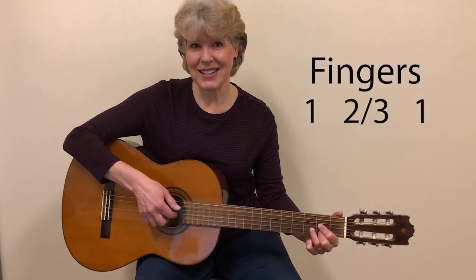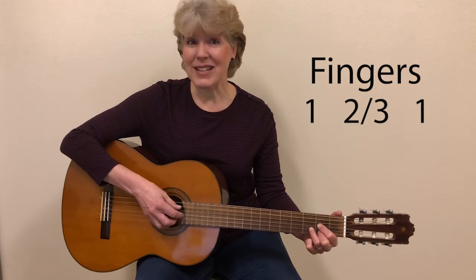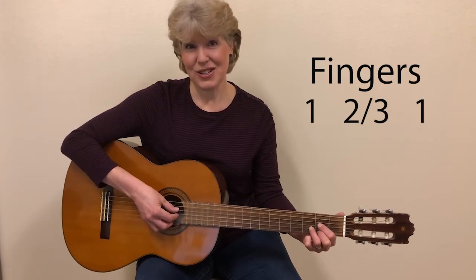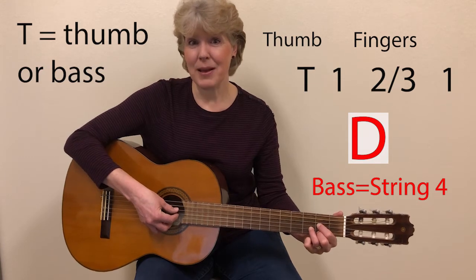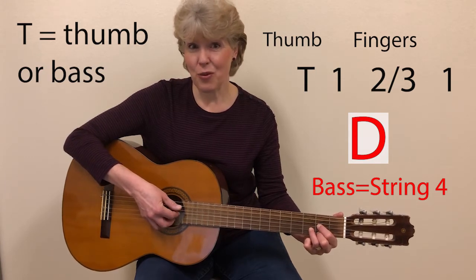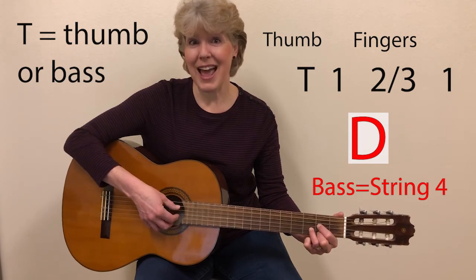So try that a few times — it might take some getting used to. Now we're going to add the bass note to it. This is what it will sound like for D: bass, finger one, fingers two and three, finger one, and bass.